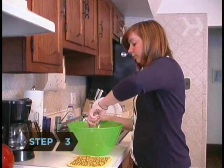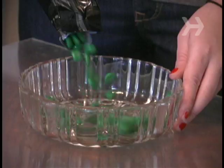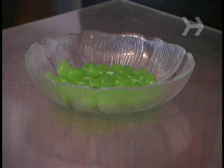Step 3. Make Irish soda bread, or bake a four-leaf clover cake by using four heart-shaped pans. Put out bowls of green M&Ms and/or green jelly beans.